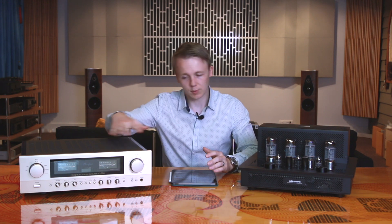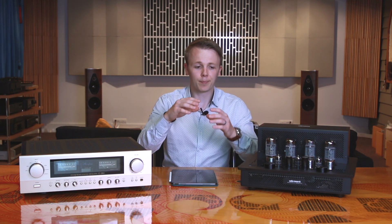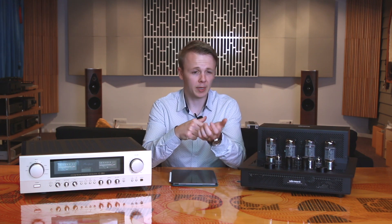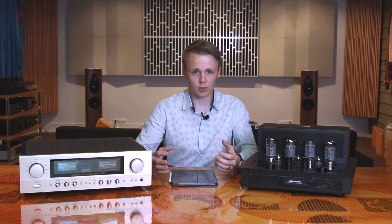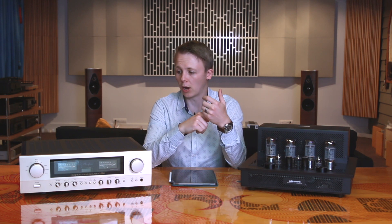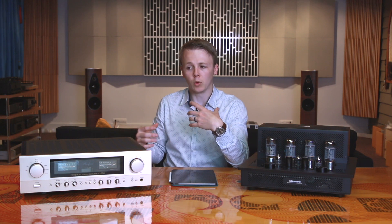But the tube amplifier made all the instruments sound like real-life instruments and gave them the correct scale. Across all four CDs it kind of did the same thing: the Accuphase was better at soundstage and presentation, while the Audio Research was better at tonality and the airiness of the presentation — the environmental sound. So on the Jazz album, Oscar Peterson, and the Nils Lofgren acoustic, I preferred the tube amplifier because it had that real-life organic musical sound. On the Pink Floyd album and the Classical album, I preferred the Accuphase because it was able to present the locations of all those elements individually, which is something I'm really into.